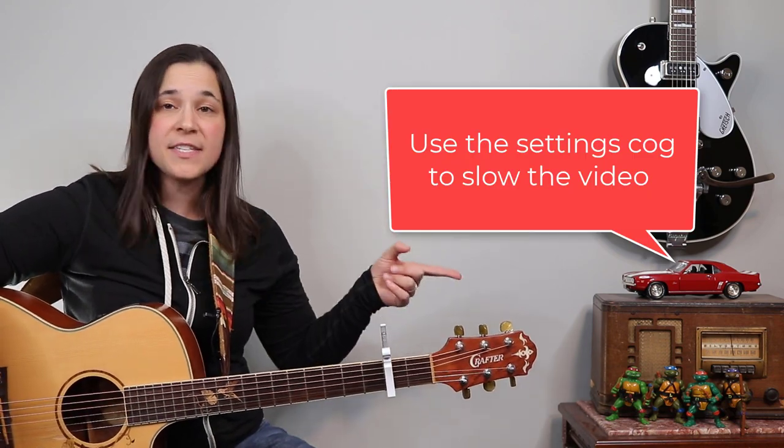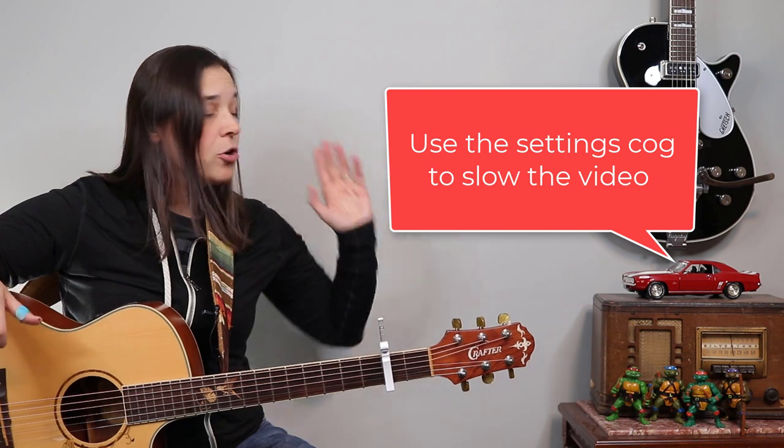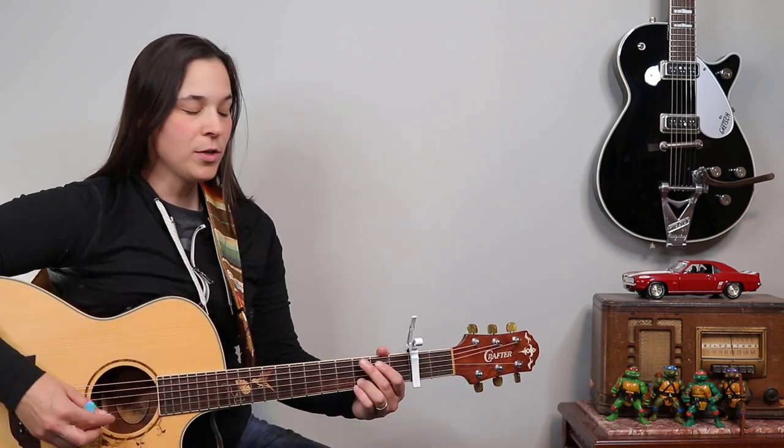What I want to do now is play through a full intro, the first two verses, and the chorus. Because once you can play through that, you can play through the entire song. I'm going to do it a little more at full speed, so if you need to use the settings to slow me down, go right ahead.